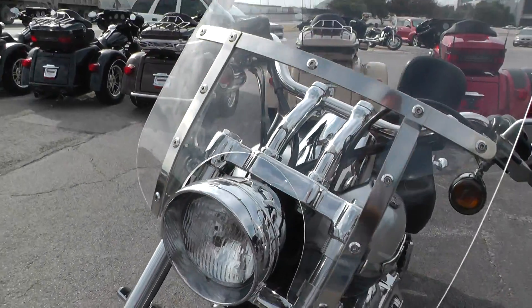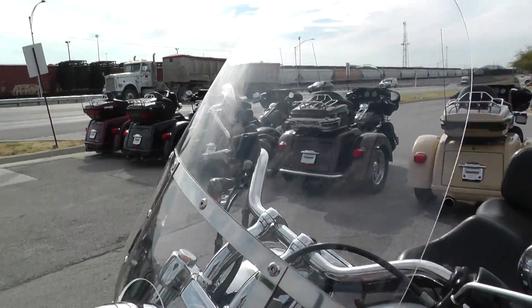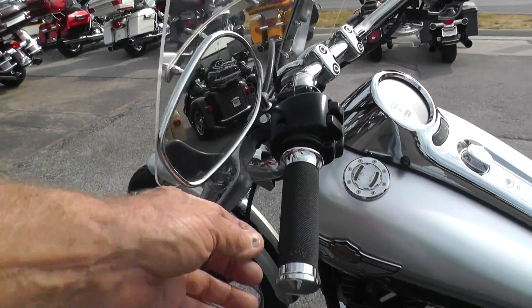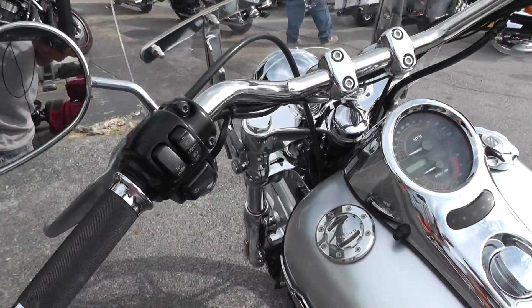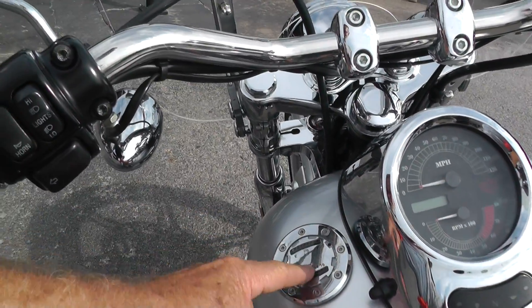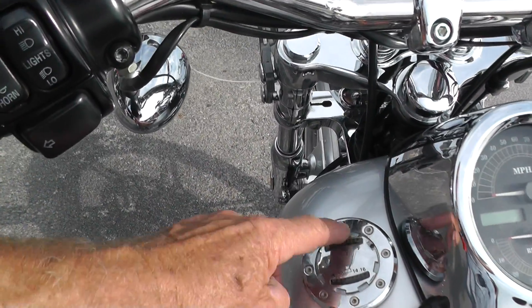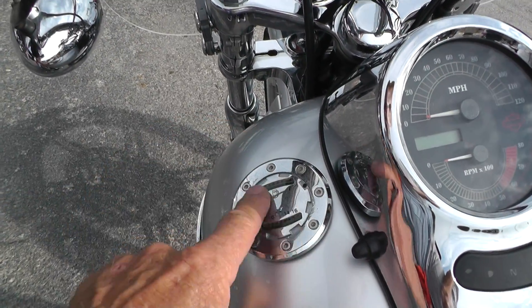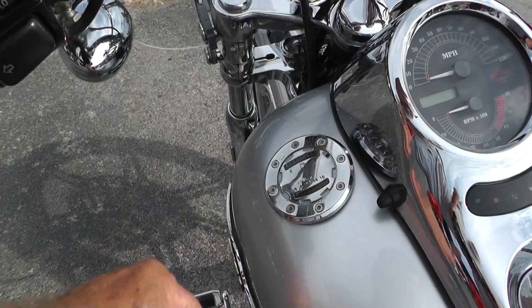It's got a really large, clean windshield added to it. Put on a new set of Avon grips. Got the recessed filler gauge over here. Got a little tarnish on that chrome — might get some fine steel wool and a little elbow grease and clean that up some.